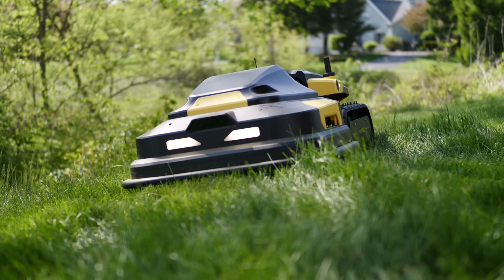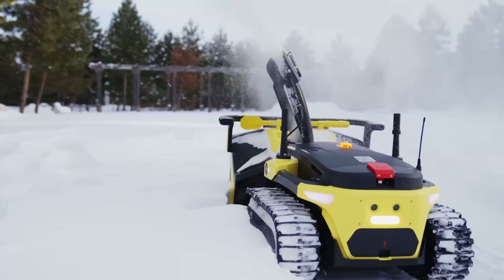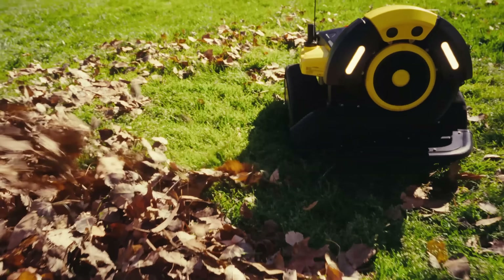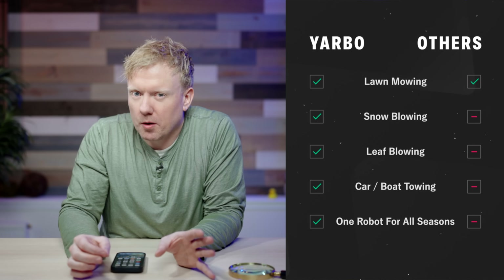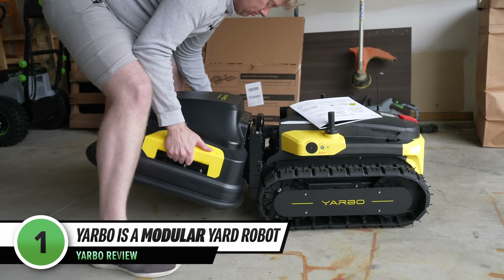This is Yarbo, a robot that will mow your lawn, snowblow your driveway, do your leaf blowing in the fall, tow your car, and a whole lot more — because it isn't a robo-mower. Yarbo is a modular yard robot.